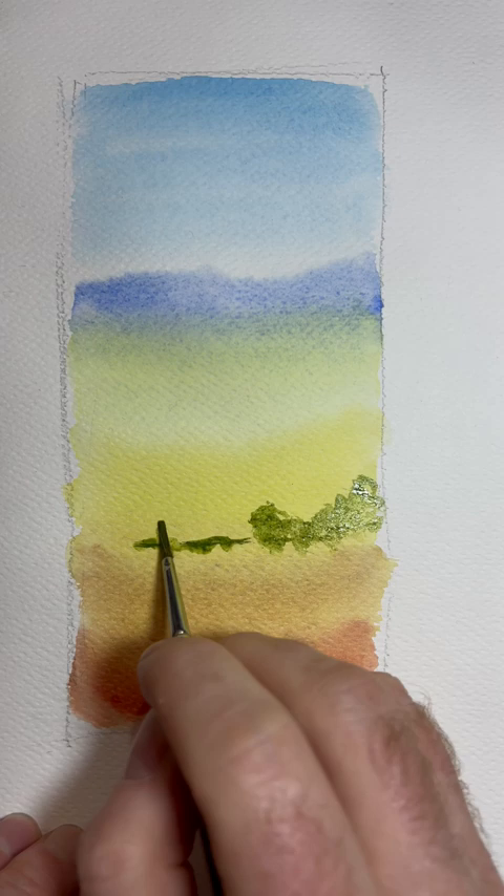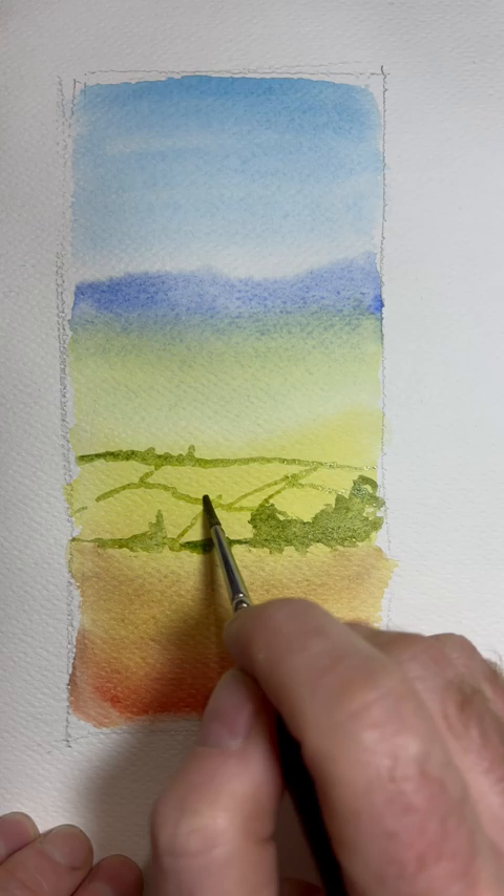Now this is your basis for distance in a landscape. Here's a cadmium yellow and ultramarine mix, and I'm going to be creating layers of field systems on this.